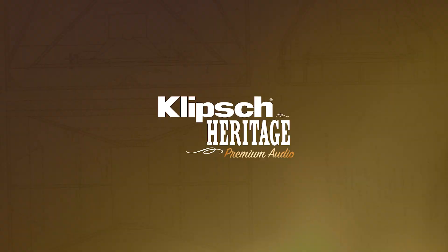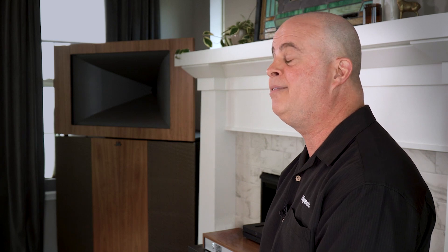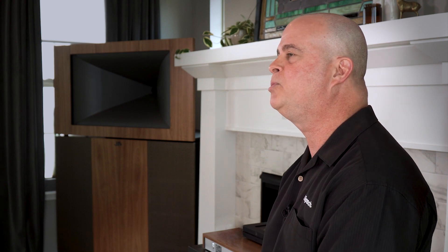To understand what Paul Klipsch established for this company and what our engineers follow today as design criteria for all of our products — it all started in the 1940s when he established the design criteria of high efficiency, low distortion, broad dynamic range, controlled directivity,